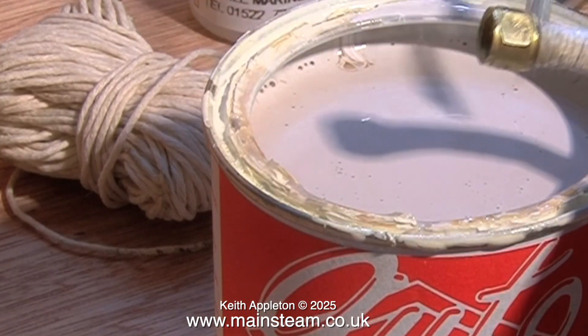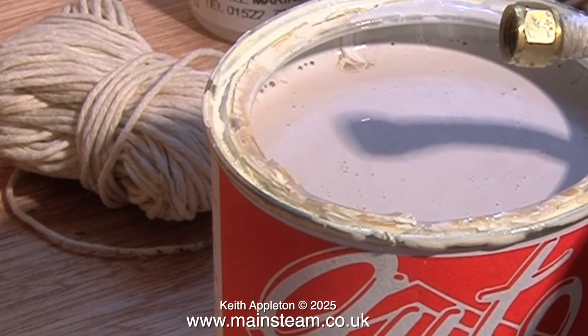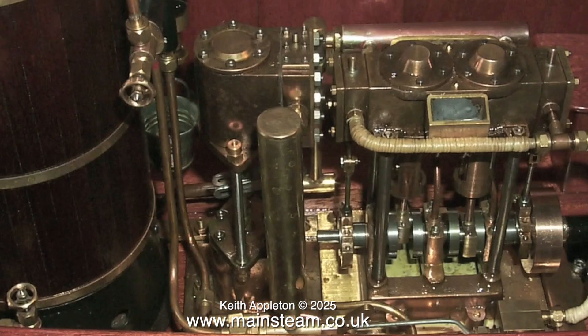Some people use PTFE tape for lagging pipes and it's no good at all really — it soon gets very badly stained by the oil. Here's a photograph of an installation in a boat where the builder used PTFE, and you can see the difference between that and the one I did on the end of the engine. That's the reason why I always recommend using string. Once it's been painted using gloss paint or emulsion paint it generally stays the same colour and doesn't go yellow.